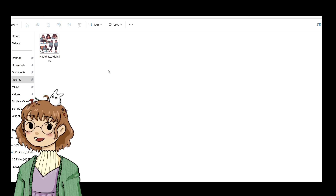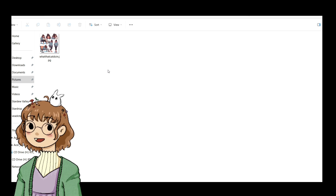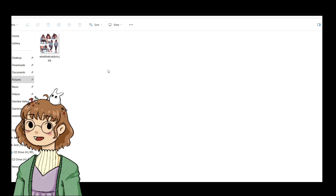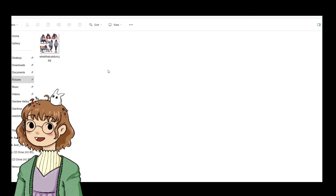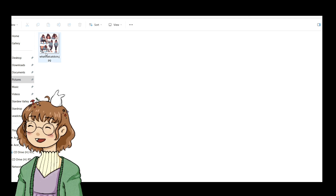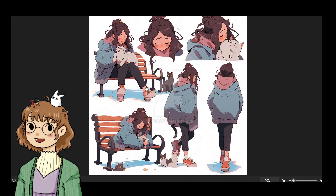I was looking for some of those really bad AI character design sheets for a video idea I'm playing around with, and I found lots of ones with all the regular problems with AI, like weird hands or strange anatomy and stuff like that, but I found one that was just so bad that I have to show it. I named it 'What That Cat Doin'' because I was shocked.